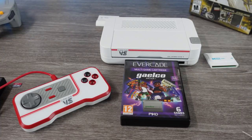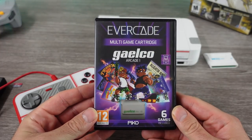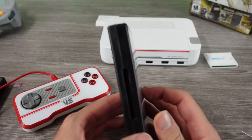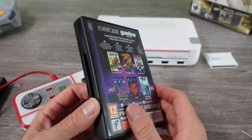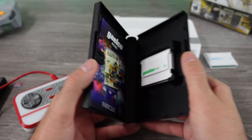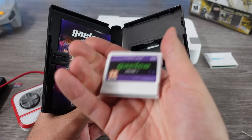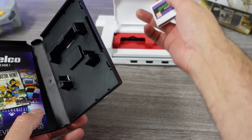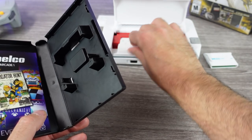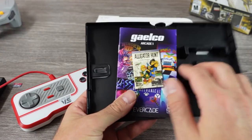We're continuing on with the Evercade cartridge reviews. Today, we're going to be taking a look at the Galco Arcade Collection 1 via the Evercade VS Retro Console. There's a lot to be said here — you get six games included, and like every other Evercade cartridge, the game comes in a nice little case with a full-color manual. The manual goes over the game company and a little bit for each of the games included.